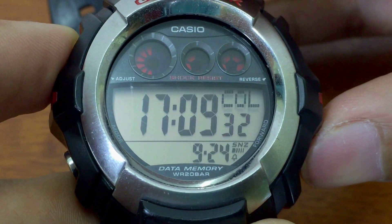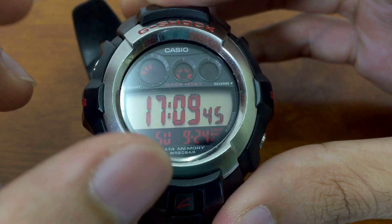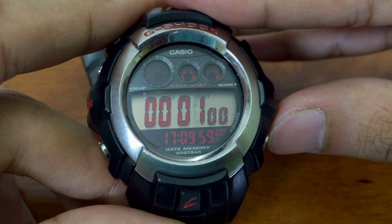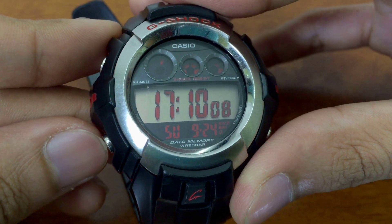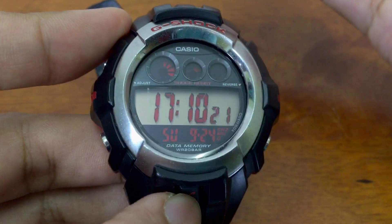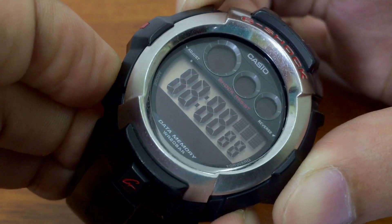There are 12 total display modes to cycle through. Once you set a color display, every mode will also be affected — the stopwatch, timer, and dual time will all appear in your chosen red and black colorway. Also, if you press the light button when everything is in negative mode, it will automatically turn off the negative to let you tell the time better. Press the test screen buttons again to reset back to default.